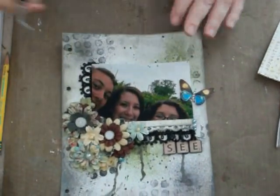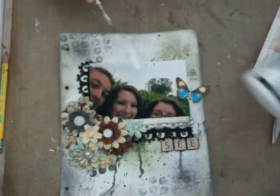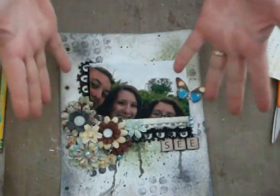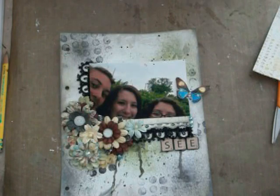I started off with some Claudie Tellman Studio Gesso, and I just kind of hit it here and there on the page. Actually, by the time I added everything, some of it got covered up, but that's okay — I'm learning technique. That's the key.